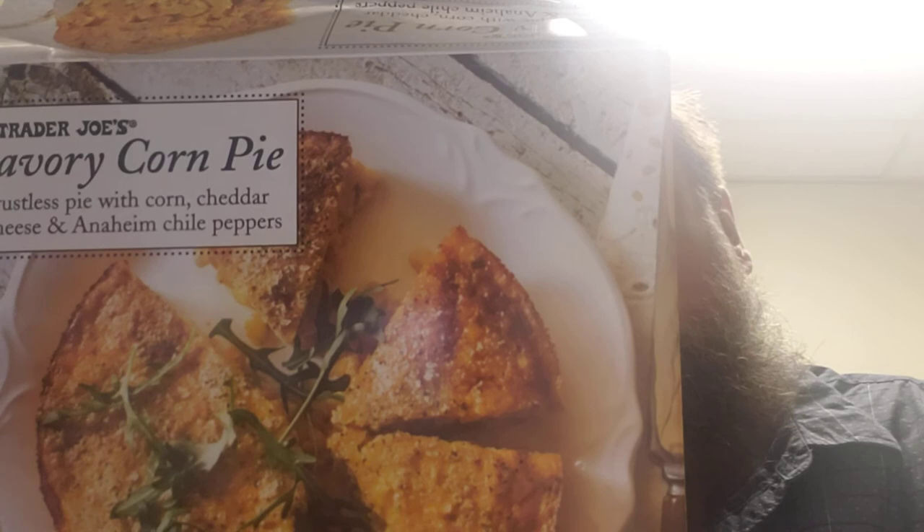Yeah, it's pretty good. I would like a little more spice. I like to put my cowboy caviar on top of it — I haven't had it with that but I've had other things with it and it seems to liven it up. But yeah, this is the crustless savory corn pie.